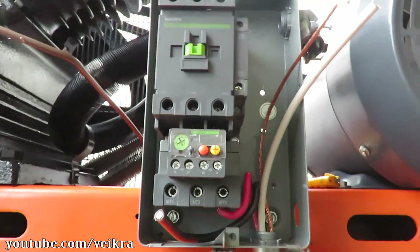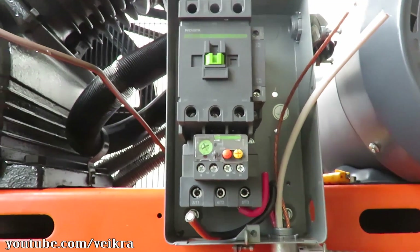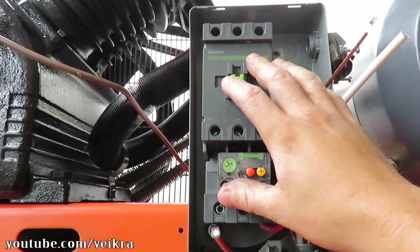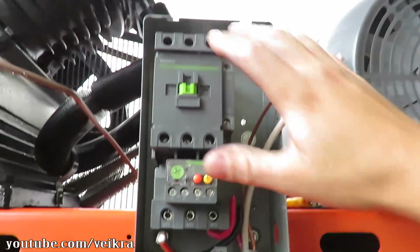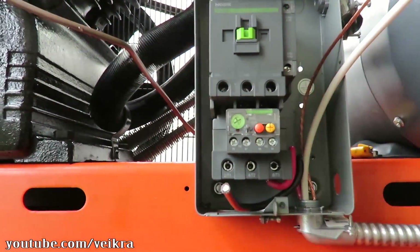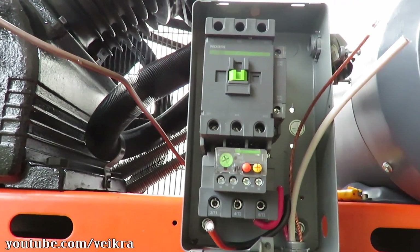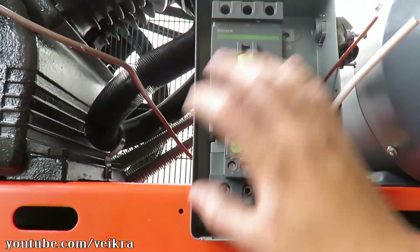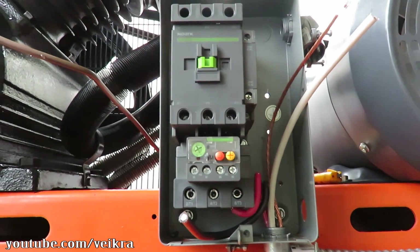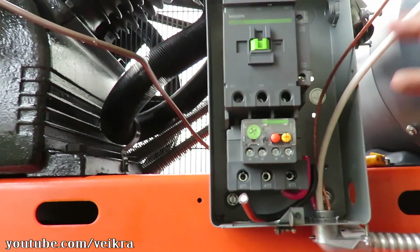We've gotta keep in mind that this is a three-phase contactor. A single-phase contactor of 50 amp for that big a motor — this is a 10 horsepower — is gonna run you a lot of money because it's not common. Industries don't use that; they use three-phase. This is a three-phase but for a 30 horsepower motor, and it's more common.